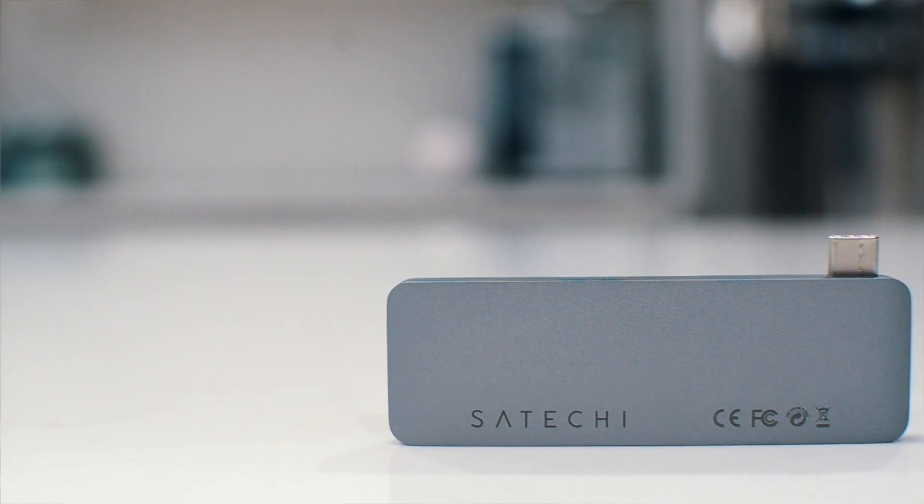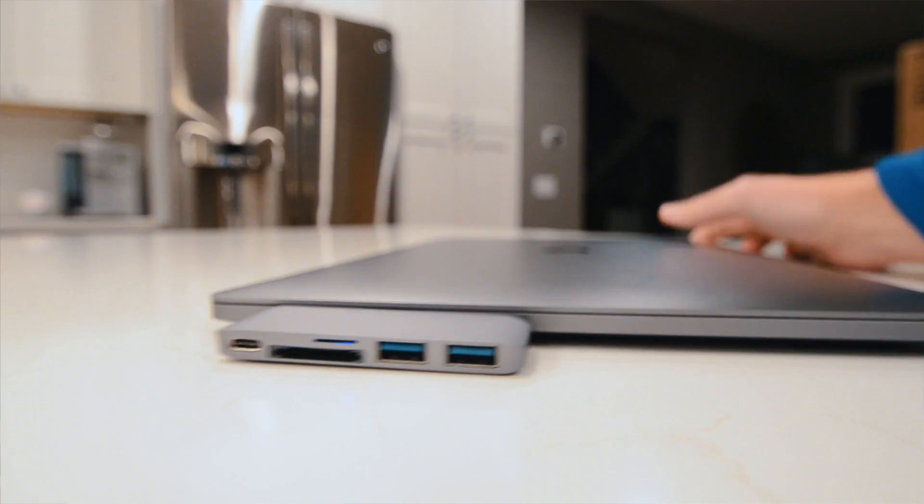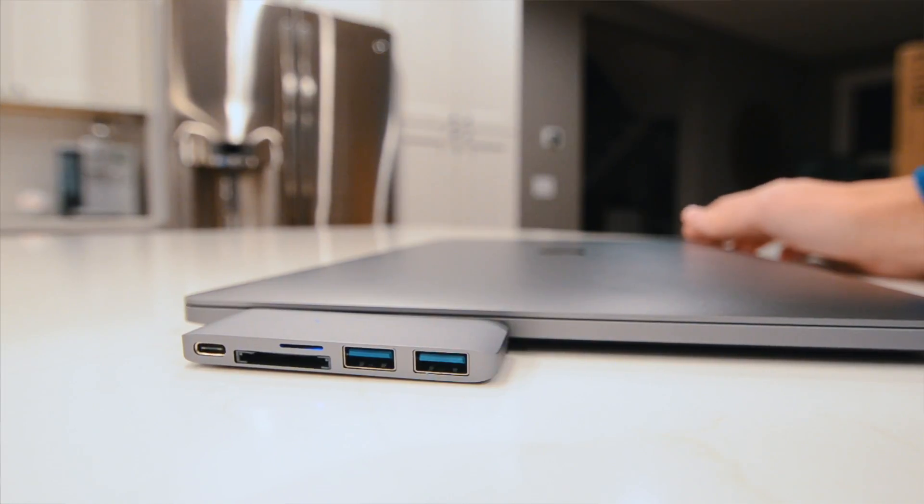The best solution I've found so far is this Satechi dongle. Right now you can buy this on Amazon for $44.99 — pretty good deal. They were sold out for a while, so you can see they're pretty popular. It's pretty useful.